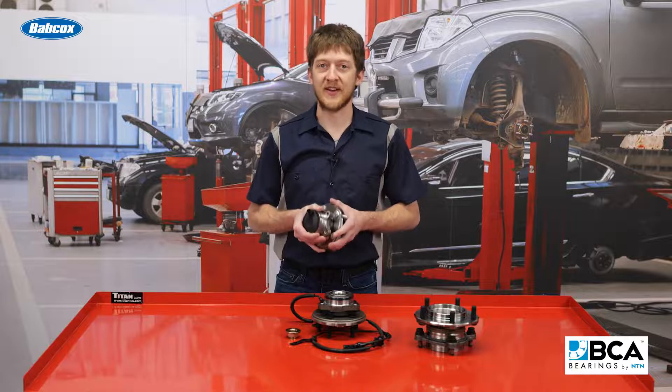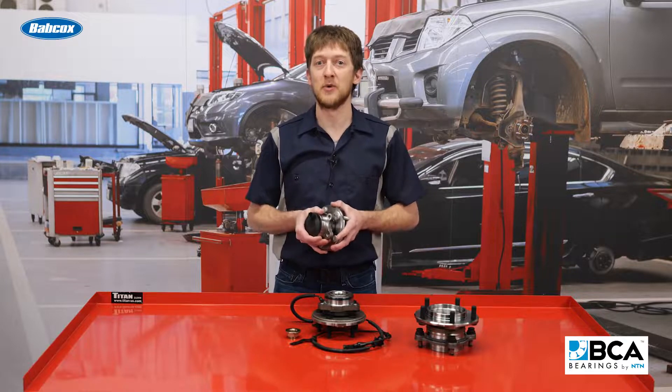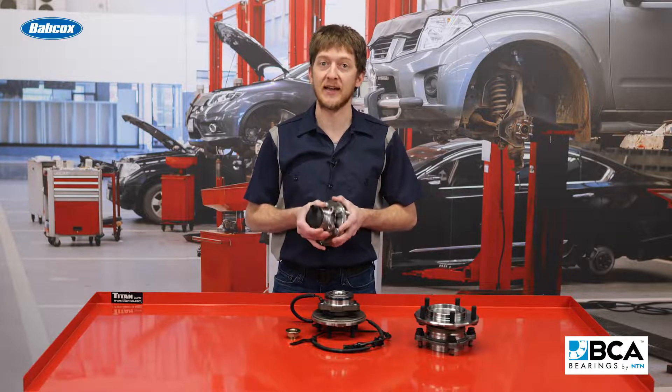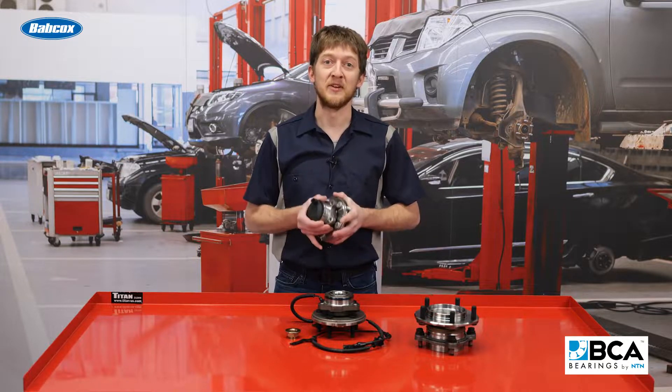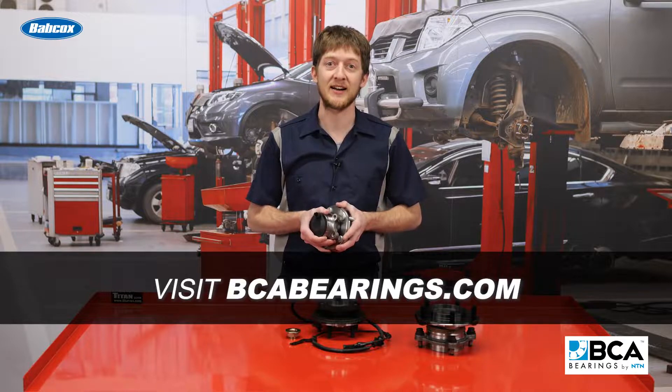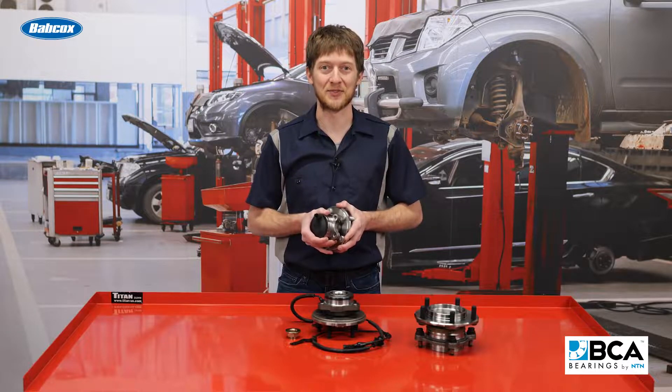If you were working on one of these very common trucks, you would need to know more than just the year, make, and model to determine which type of sensor you are working with. For more information, please visit BCABearings.com. I'm Brian Sexton. Thanks for watching.